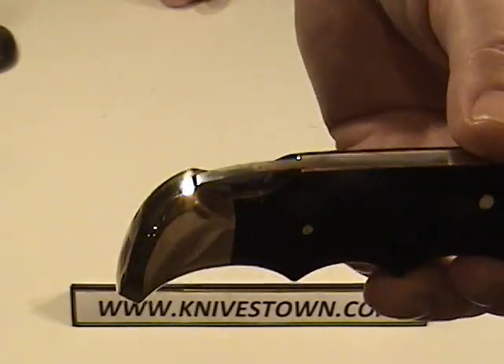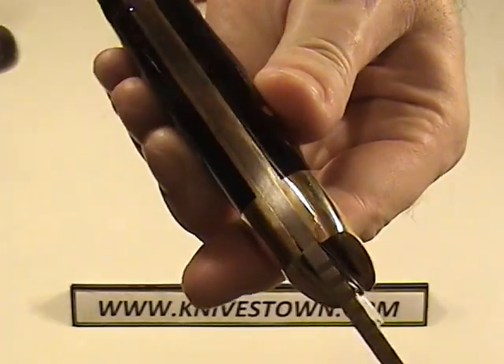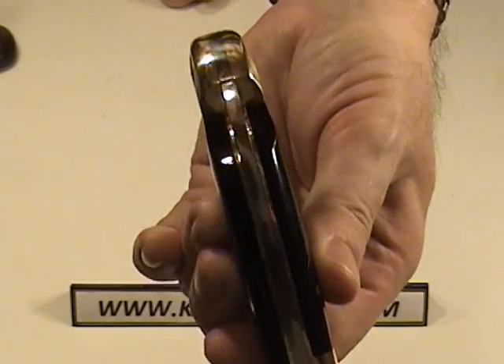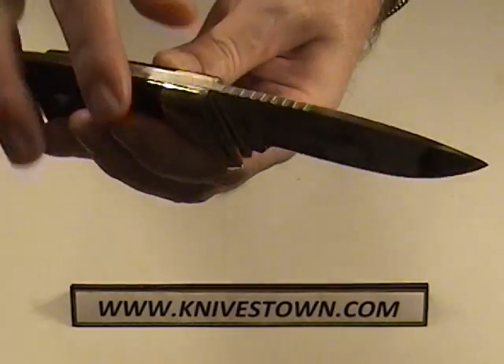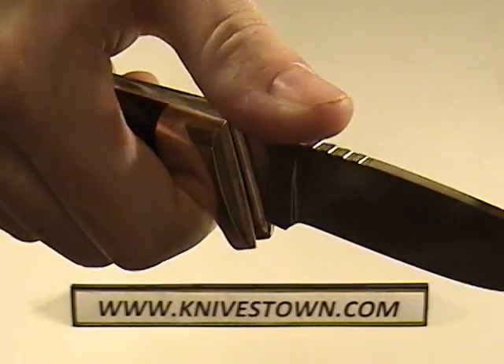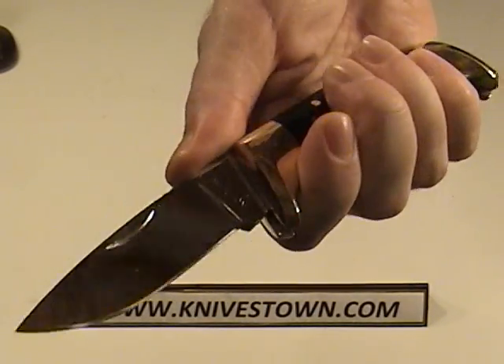It is a back lock. You can see that's not an open frame design like some of the other knives we see. There is jimping here on the top of the blade to get some traction on your thumb, and that's good effective jimping.